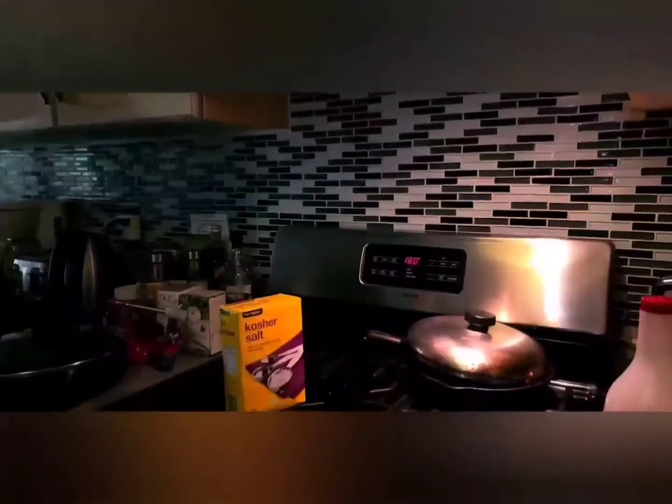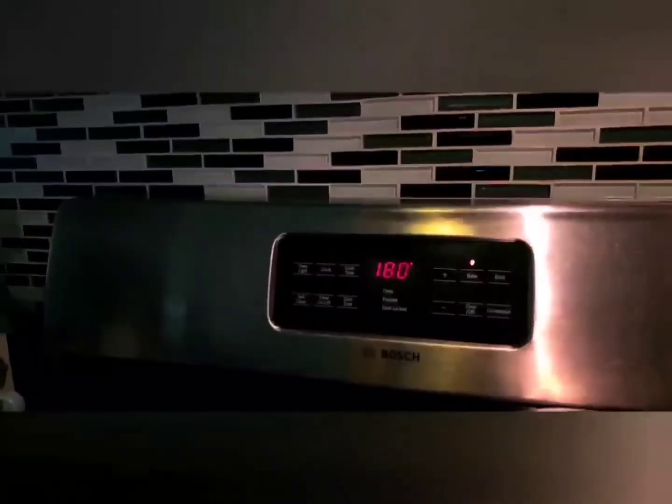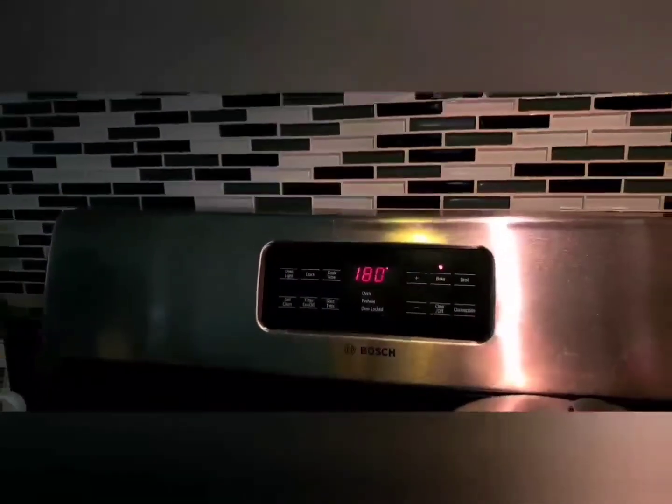Put it in the oven. 180 degrees for 4 and a half to 5 hours. Then increase the temperature and cook it for another 2 hours - so 6 hours total in the oven.